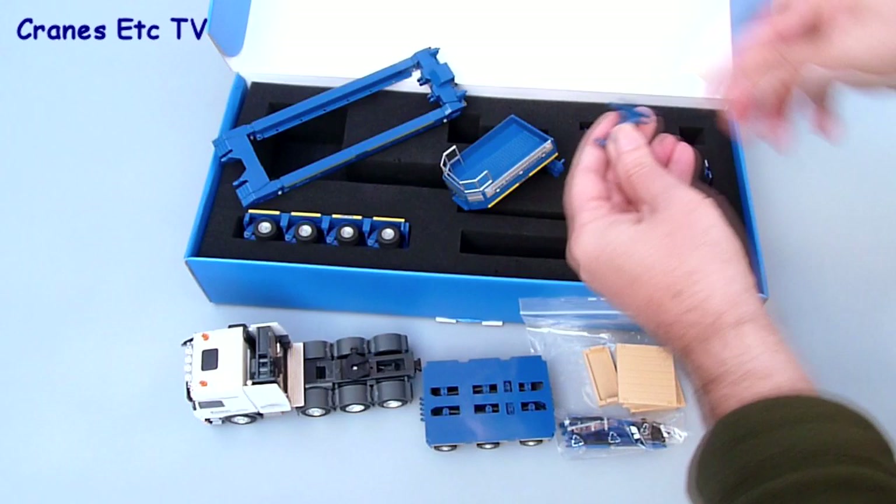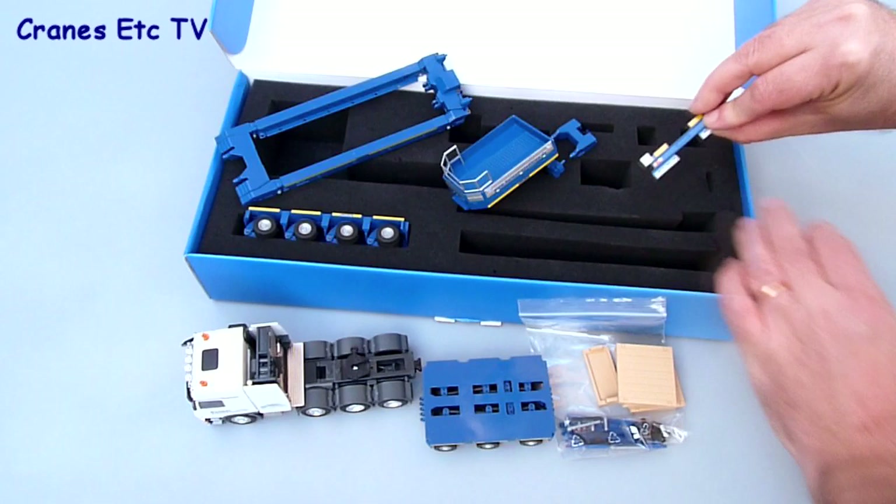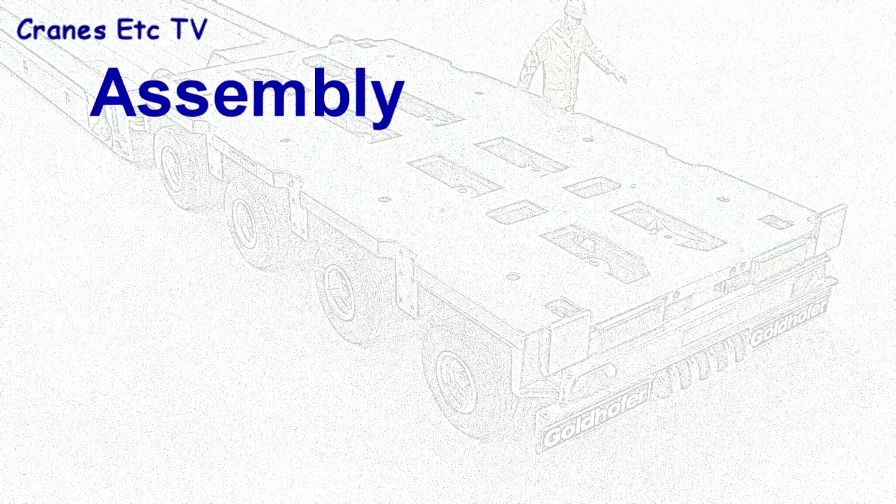There's also a light bar that goes on the back of the trailer. As usual there's no information about the real trailer included with the model, and perhaps it would have been nice to have had a Goldhofer brochure or maybe a collector's card with a photo of the real machine.